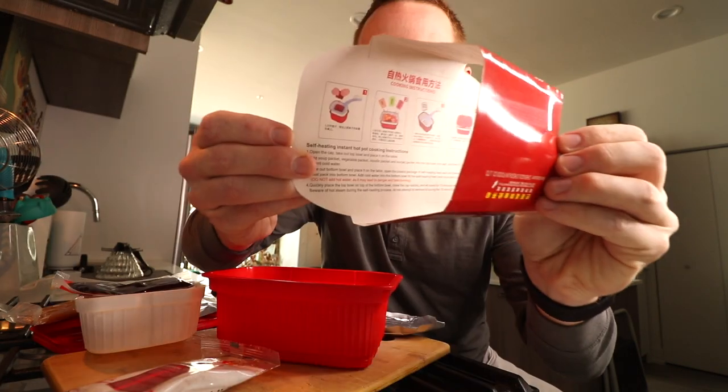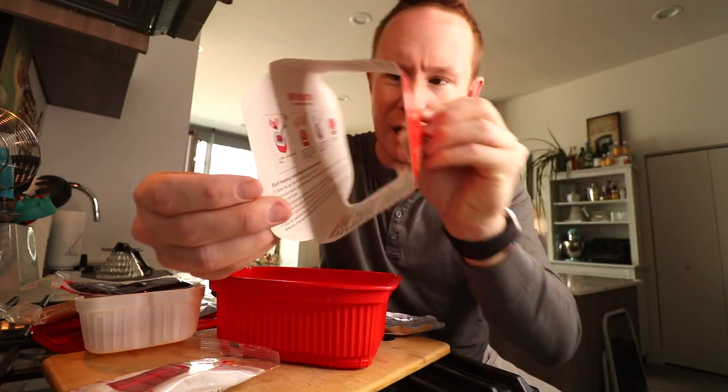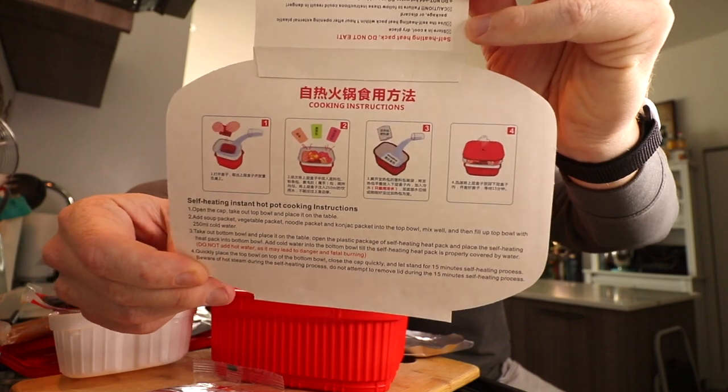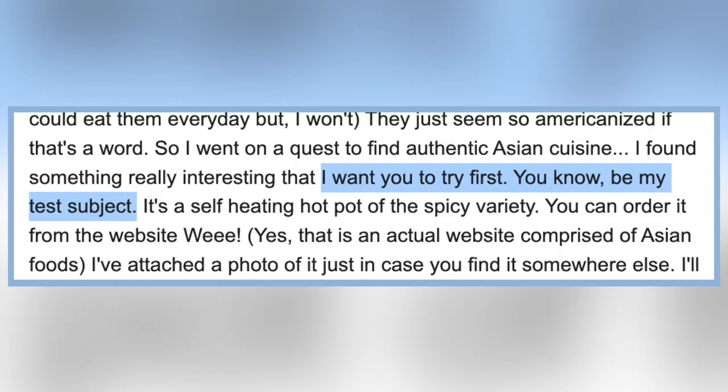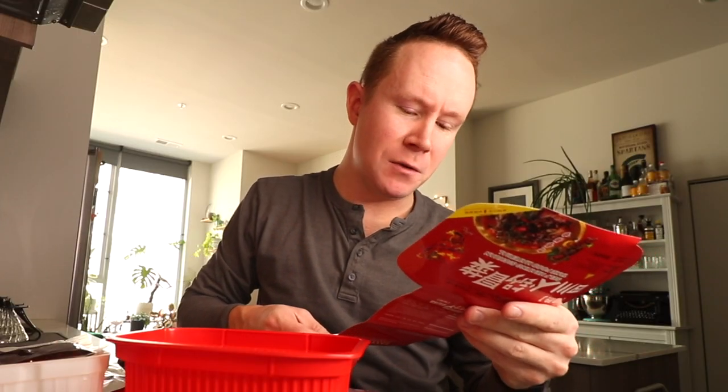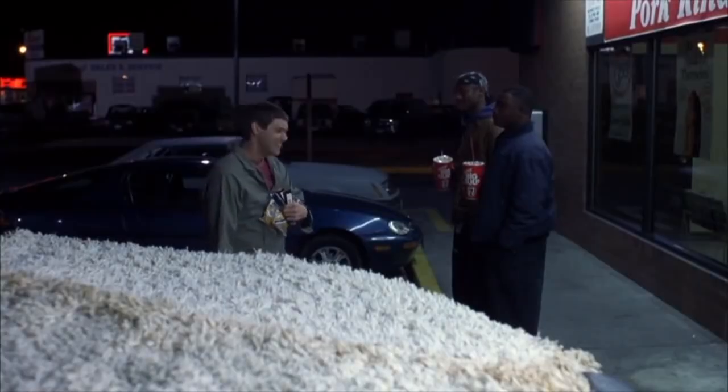Thank God I saw this — the instructions are like inside this thing. Thank God they're in English. I think Sonny said I'm the Guinea pig and she's going to base her buying off of how this goes, so those are crossed fingers. Self-heating heat pack — do not eat.